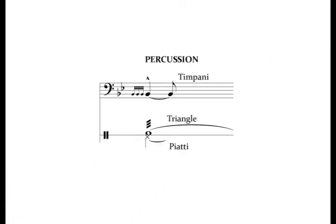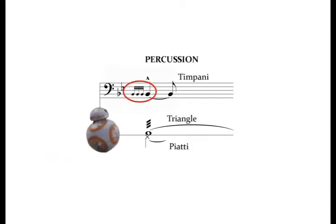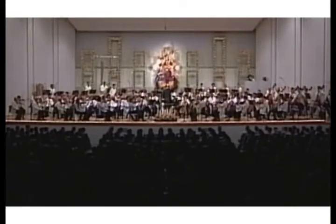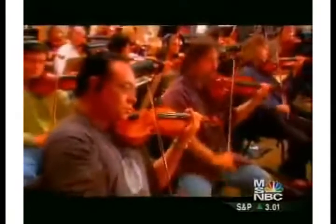The percussion has an interesting role to play. The tremolando on the triangle helps the violins to bring energy to the chord. And the timpani grace notes add a little bit of colour. Now you'll notice that even though the grace notes are written before the beat, in the actual studio recording of the movie soundtrack, those grace notes are played on the beat. However, in this performance from the Boston Pops, they're played before the beat. So maybe playing them on the beat in the studio was a call made by John Williams himself. Who knows? Either way, it adds interest to the chord. And of course the cymbals, the piati, add a good strong accent.